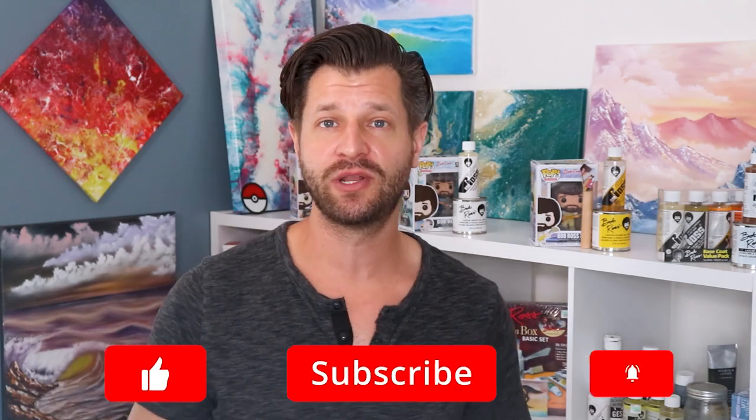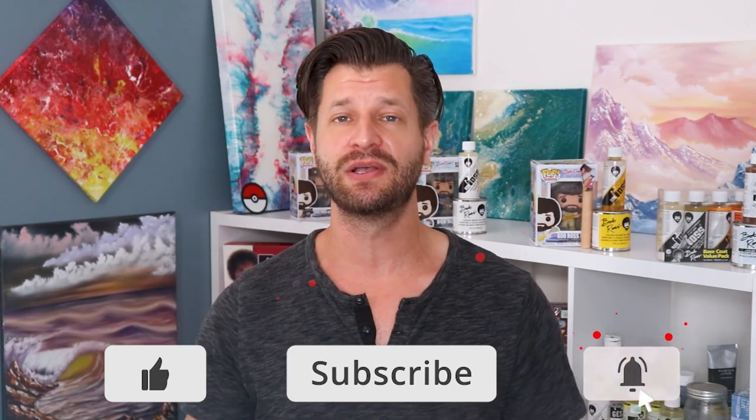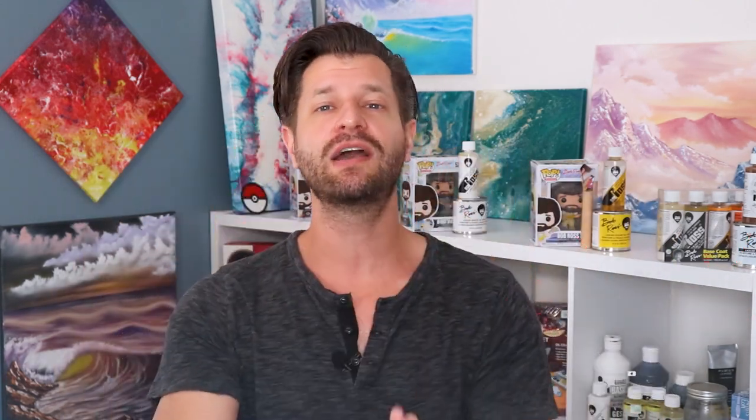Hey it's me, it's Wilde coming at you to help you with your creative adventures. Need a little bit of inspiration, hand-holding tips, or even reviews like this video right here? Make sure you hit that big red subscribe button down below and tick that bell so you know when my videos go live for you.